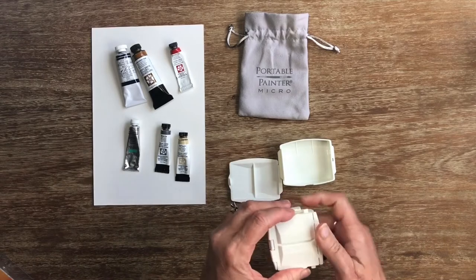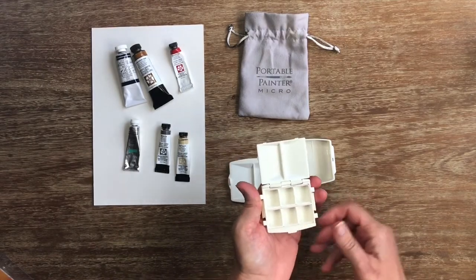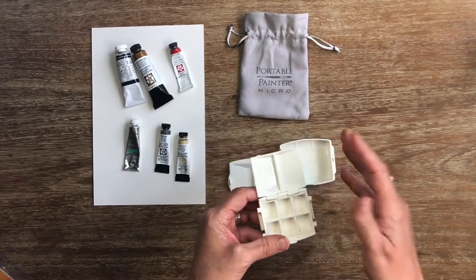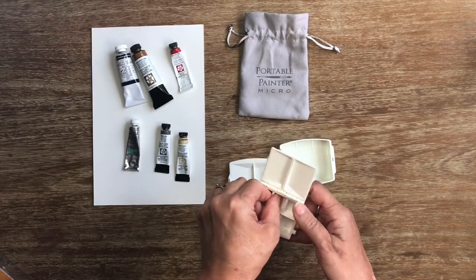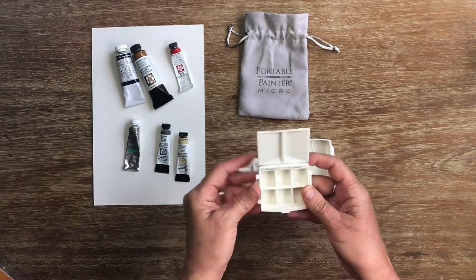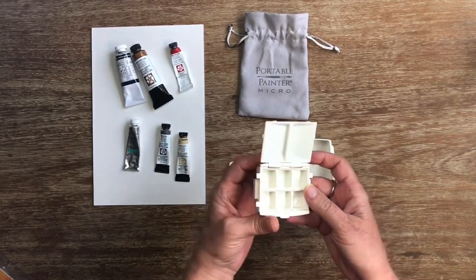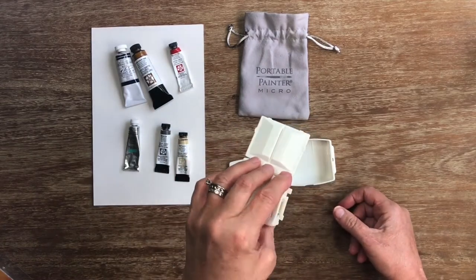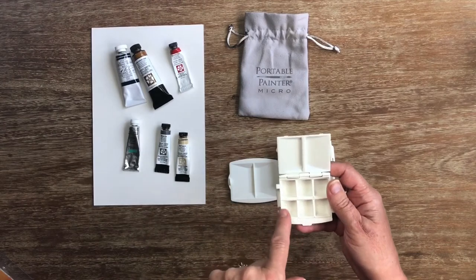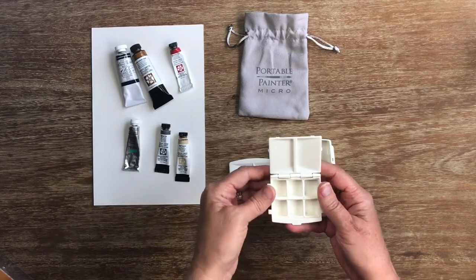And this is where your actual paint sits. These half pans do pop out. I can't do it myself right now because I have hand issues, but I can't imagine it's going to be too difficult. They're not stiff, but on the other hand they're not going to fall out, so that's a bonus. It will fit two full pans and two half pans if that was your desire.